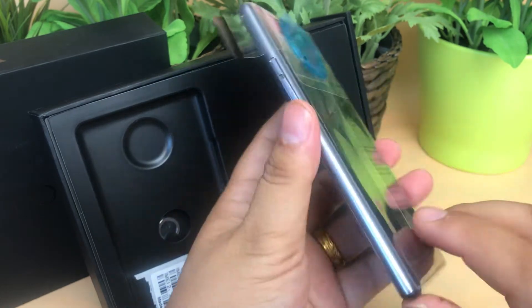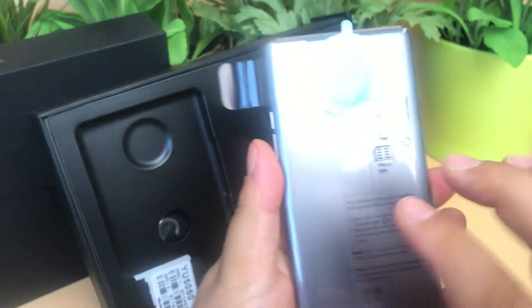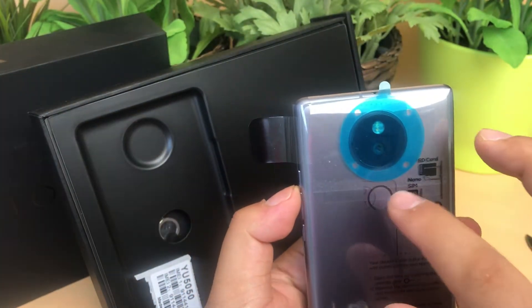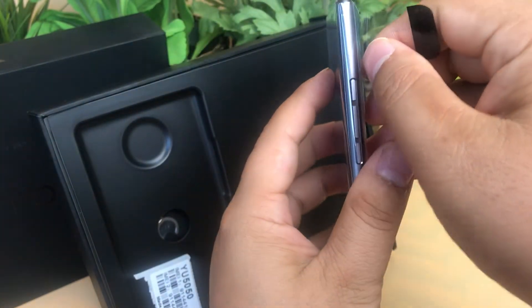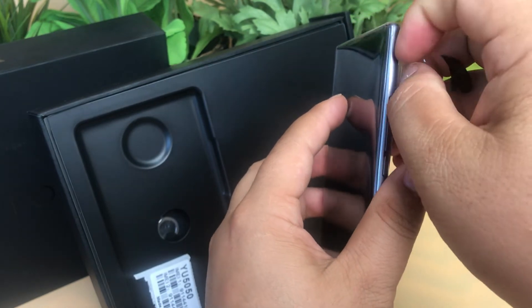It has a Micro USB port, full metal housing with fingerprint sensor support, and a volume button on the side. Let's take it out.